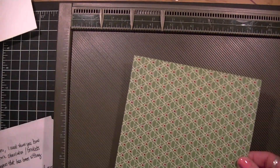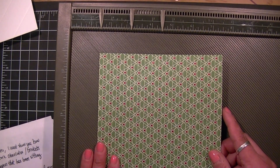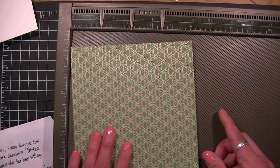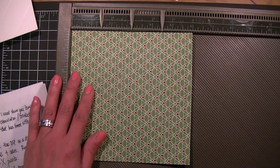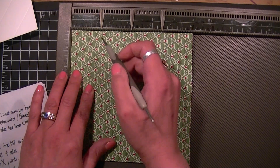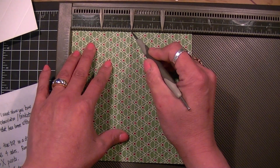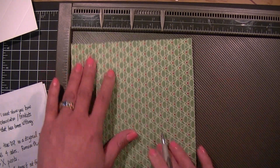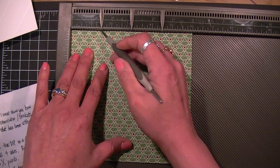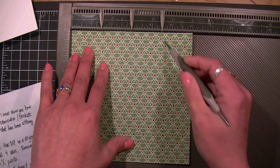First of all you need a six by six designer paper. You want to score your designer paper on a diagonal scoreboard which measures at one and a half, three, four and a half, and you're going to score the same width on all four sides.